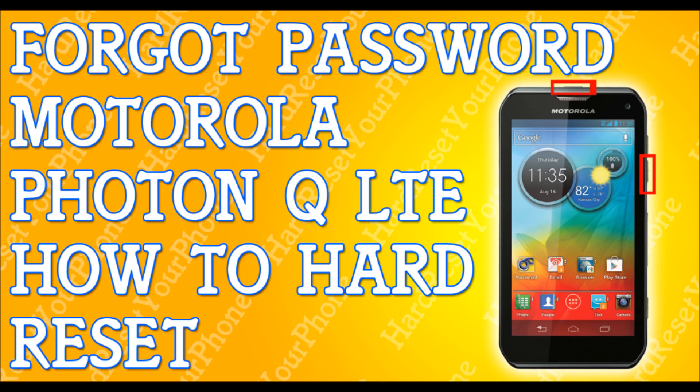Once you're in the menu, press the power key to select reboot system now. When you reboot system now, your phone will restart, and that's it. You're done. That fast, that simple. How to hard reset your Motorola Photon Q. Peace.